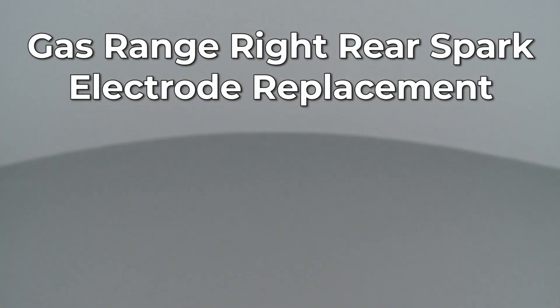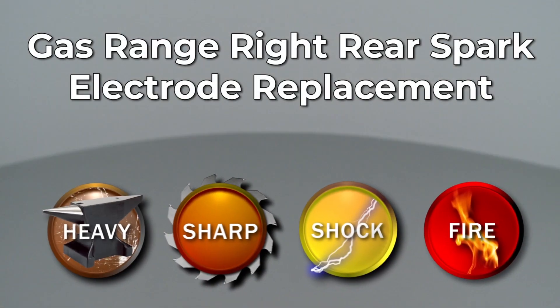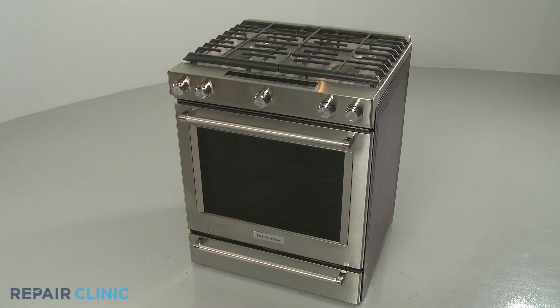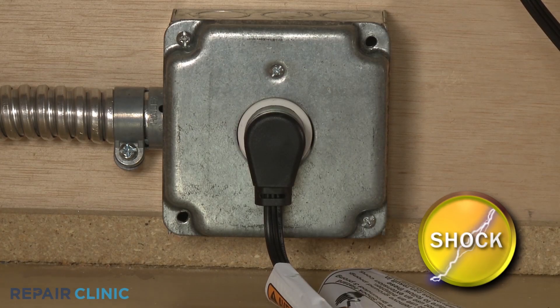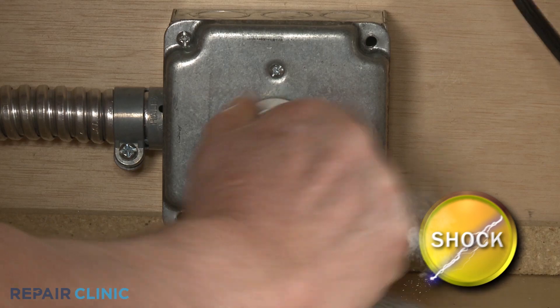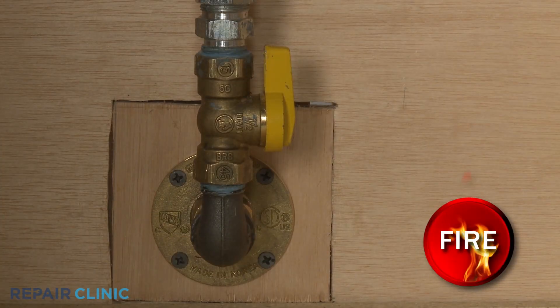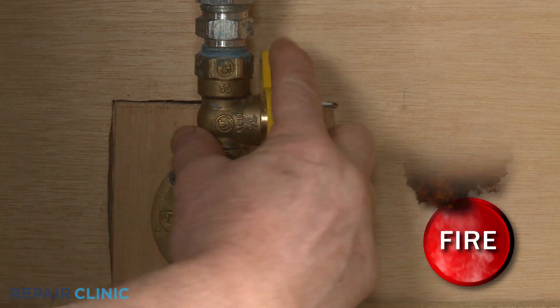Since Repair Clinic encourages you to perform this repair safely, a warning icon will appear when you should use caution. Before you replace the right rear spark electrode in your gas range, be sure to unplug the power cord or shut off the power supply. Shut off the gas supply as well.